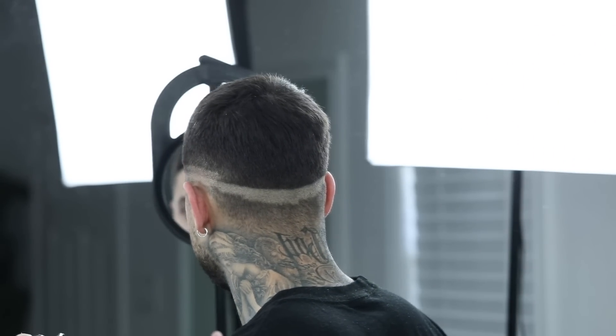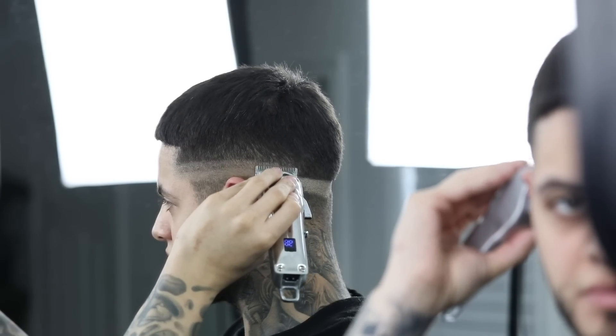And again, to see the back, we're going to utilize our mirror, and then just connect that guideline all around the head.